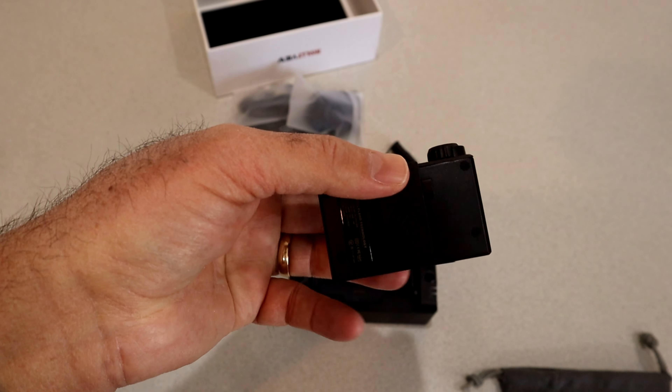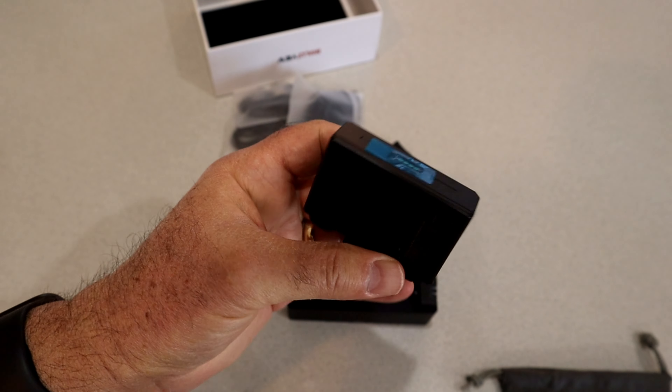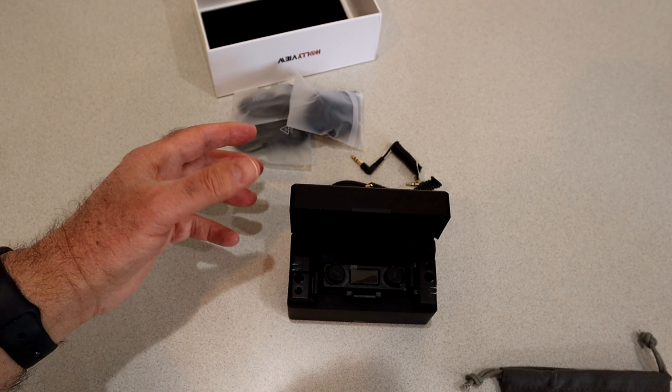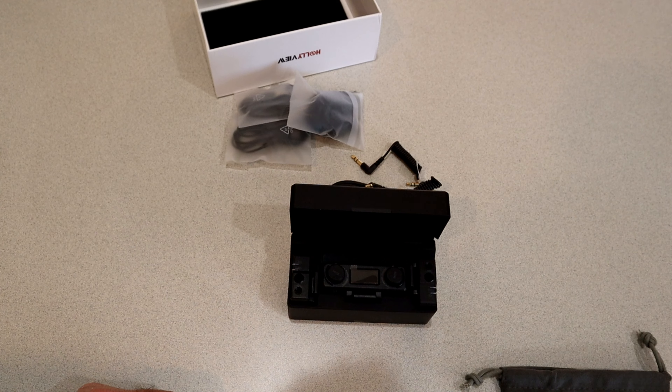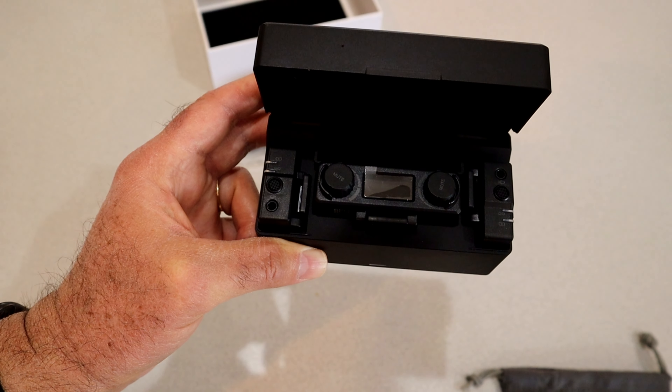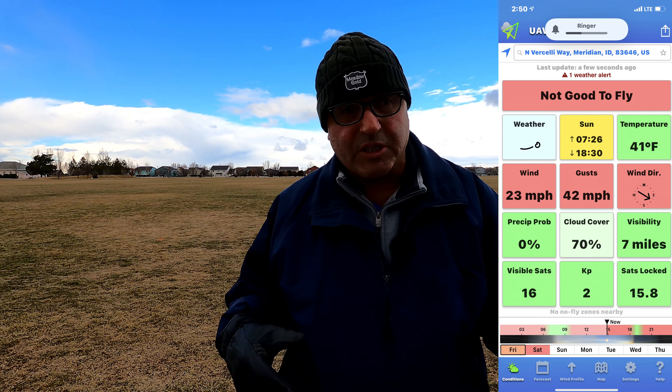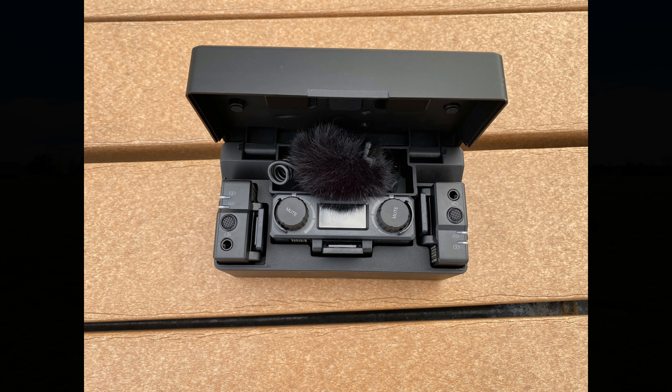The clip is a cold shoe clip, so it will fit right onto the cold shoe of your camera. That is what's in the box. I am really anxious to get this out and try it. Out in the field now with the Lark 150 — and this is a great day to test it because it's really, really windy: sustained winds over 20 miles an hour with gusts over 40 miles an hour. You can see the transmitter with the little wind muff on it. I'll put on screen how I have my kit set up in the Hollyland charger box.